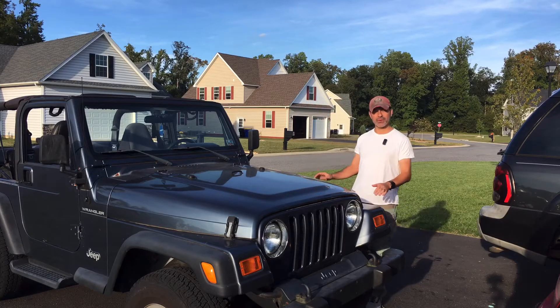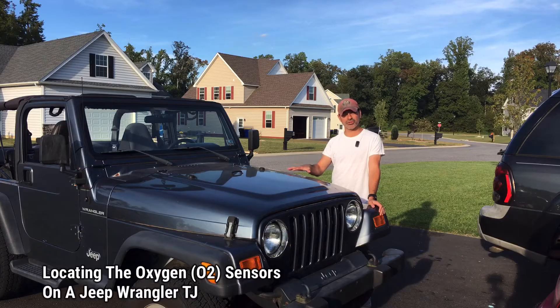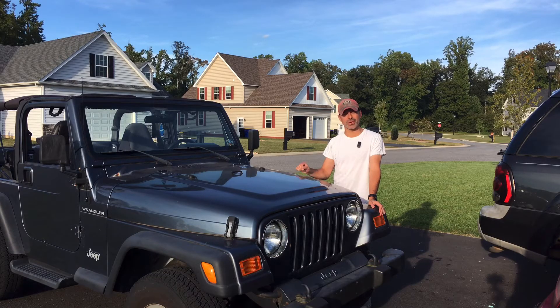Welcome to Andy's Garage. I'm Andy Phillips. Today we're going to be talking about the oxygen sensors on a Jeep Wrangler TJ. I'm just going to be locating them for you so you can see exactly where they're located, in case you're getting ready to start a project where you need to be either removing them or need to know where they're located. So let's go ahead and get started.